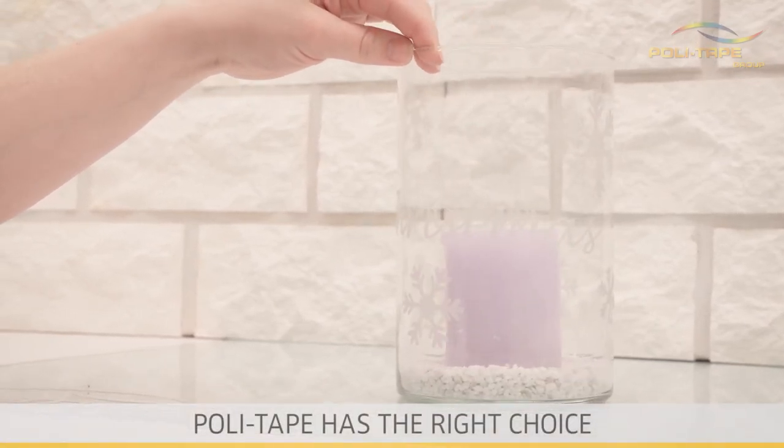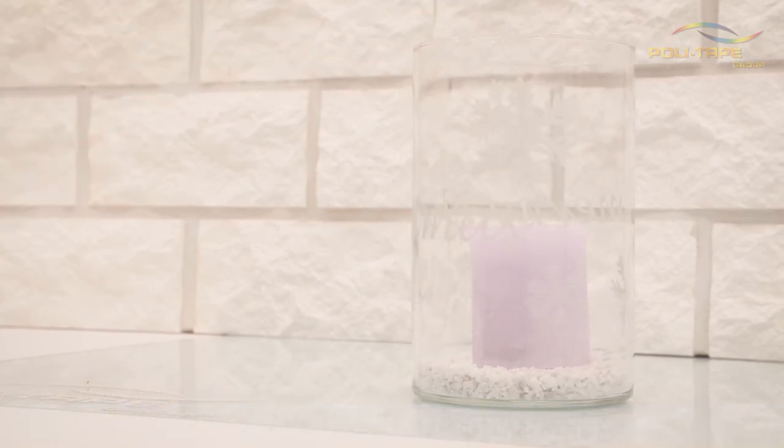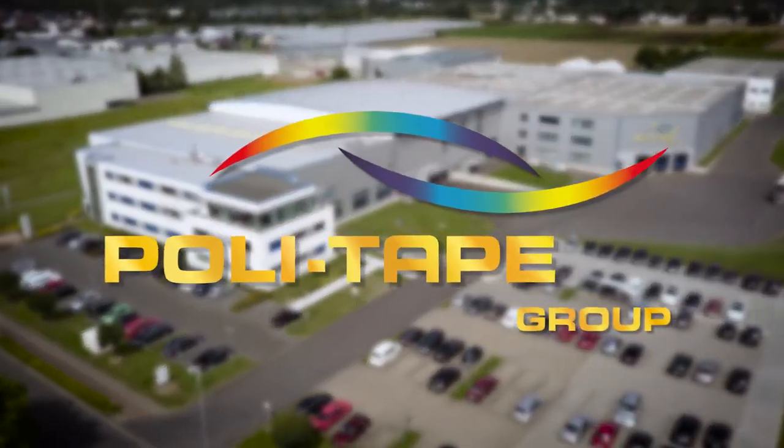For all sizes of transfer and adhesive strengths, PolyTape has the right choice. PolyTape — we have the solution you need.